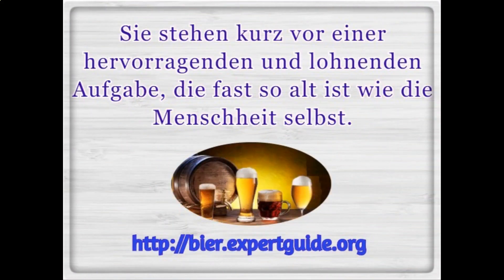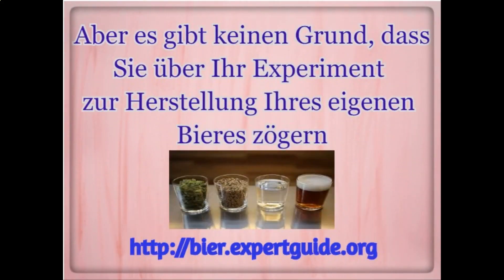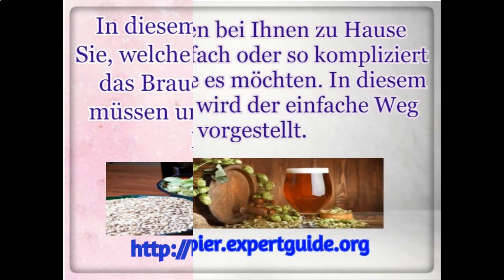How to make beer at home easy. You're about to get into an excellent and rewarding task almost as old as humanity itself, but there is no reason for you to have hesitation about your experiment of making your own beer. This guide discusses what home brewing requirements you need to get started, as well as walking you through all the steps of how to brew your own beer.